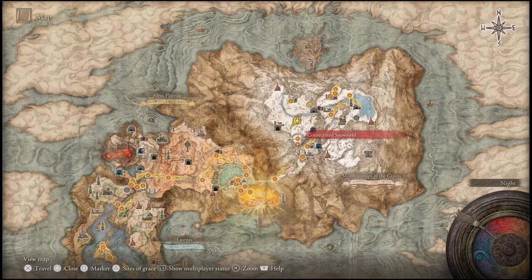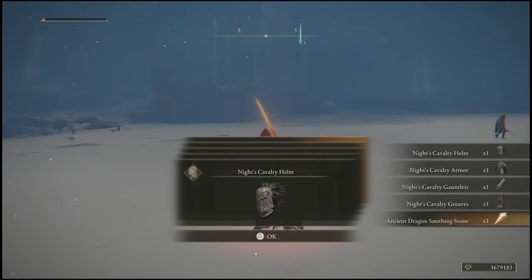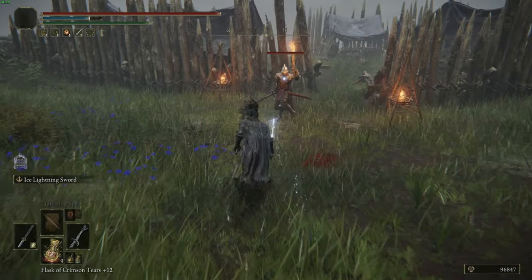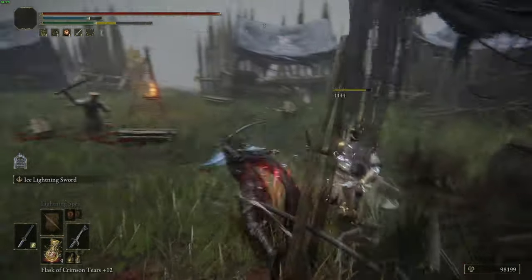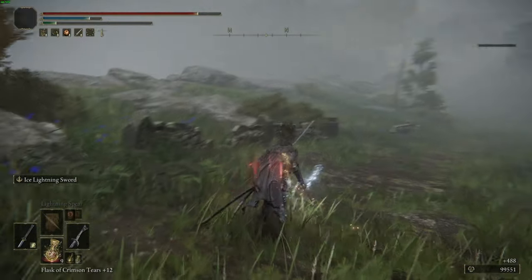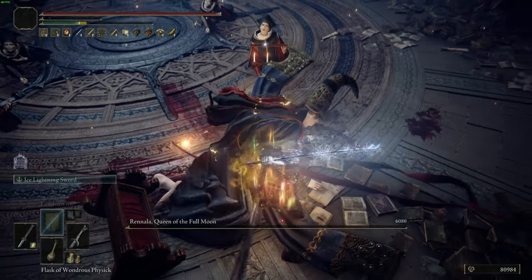To get the Knight's Cavalry armor, go to the Inner Consecrated Snowfield. You'll find a carriage pulled by two giants with a Knight's Cavalry guarding them. Take out the Knight's Cavalry and you'll get the full Knight's Cavalry set. That's the armor I'm using for this build. Take out both enemies and you're good to go. That wraps up the video — I hope you enjoyed it. Starting with two dual-wielding katanas that apply bleed, then transitioning into a frozen lightning build, is really strong. For incantation locations I didn't cover, check out my last Elden Ring video. Catch you in the next one!